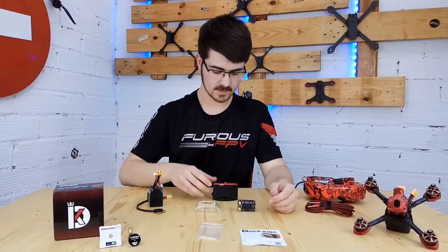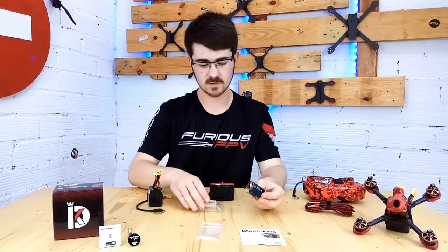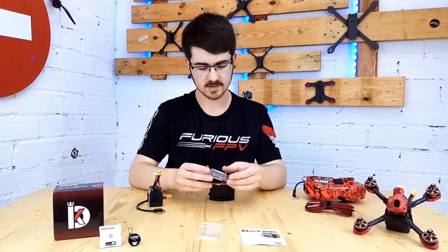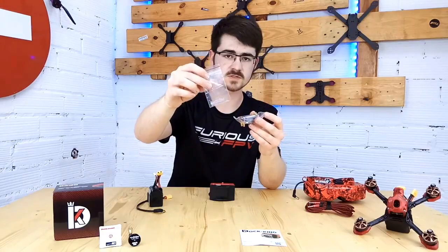We're going to go ahead and assemble the Duck King along with a Trudy V3 from Furious FPV as well. First of all, we're going to put in the clear cover. With it come these little plastic pieces, which at first we didn't know what they were for.